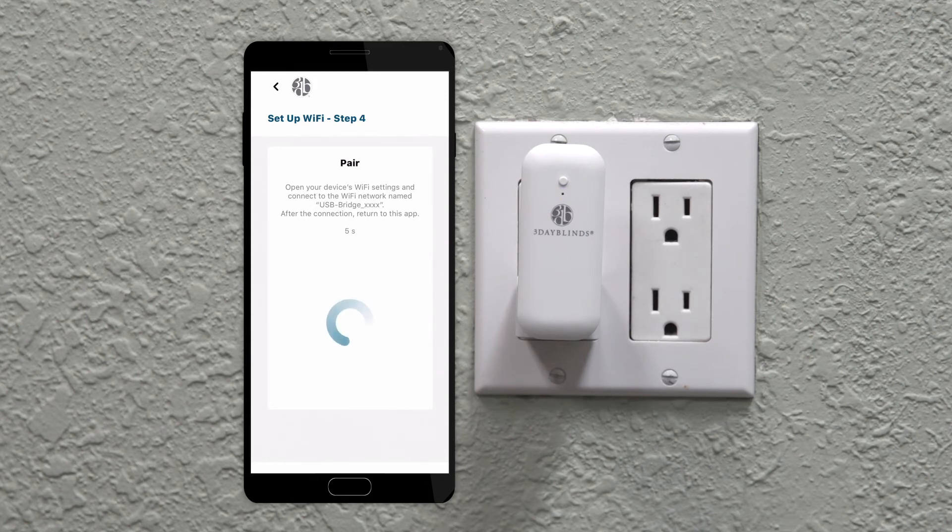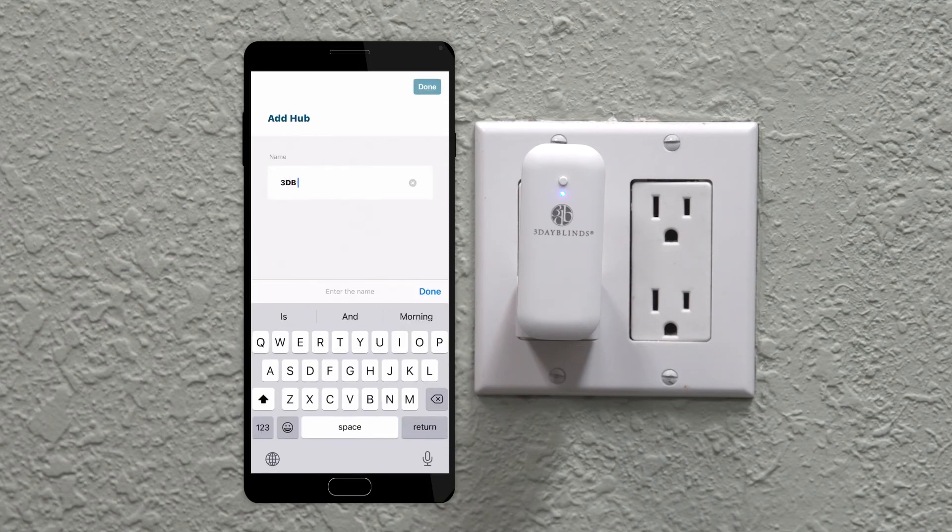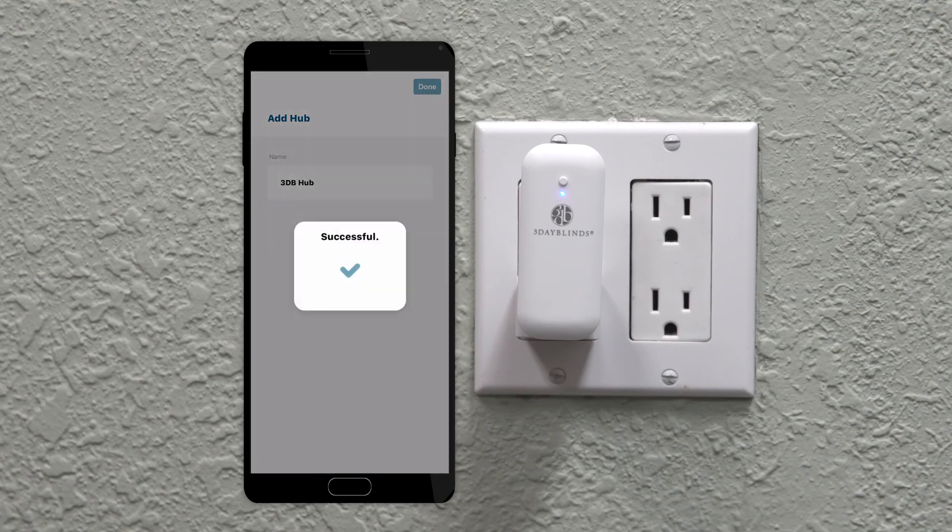Once complete, the screen on your device will change and the light on the 3 Day Blinds Hub will change to solid blue. Tap Next in the 3 Day Blinds app, give the hub a name, then tap Done, and you have completed the process.